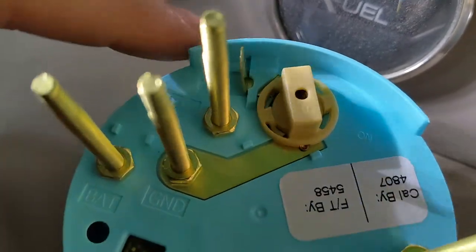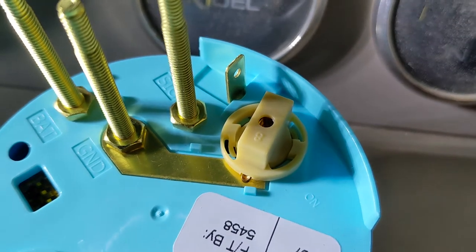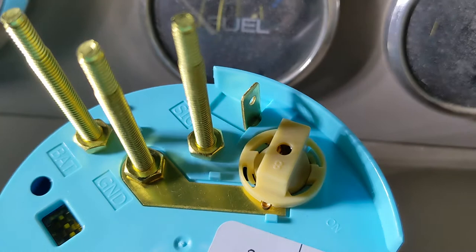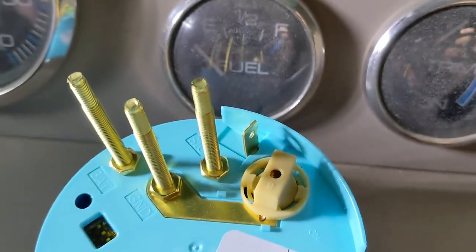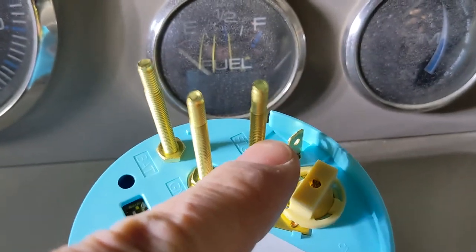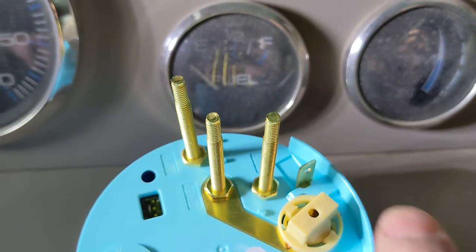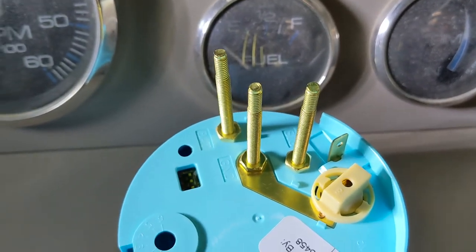There's a fourth terminal for your lights. That one should be powered whenever you have your interior light switch on — the one that lights up your gauge cluster. Or if they're powered on all the time, just wire it so it turns on along with the rest of your gauges. So four terminals total: constant battery 12V, ground, ignition signal, and gauge cluster light signal. On some boats that light circuit is always on; on others it's switched separately with interior lights.